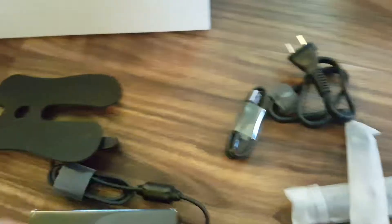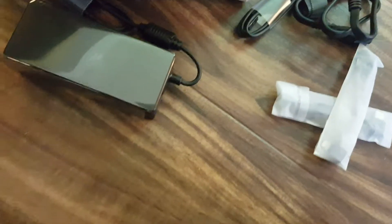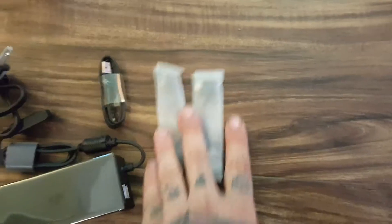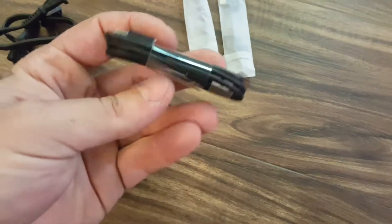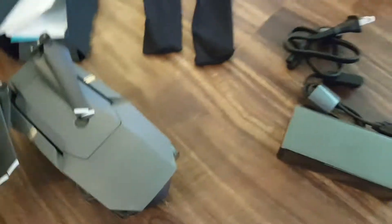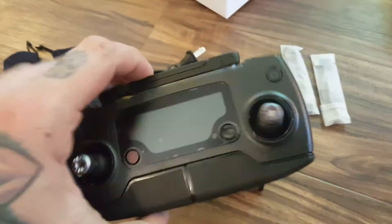The Fly More Combo comes with more propellers — I'll probably put them in this extra bag. I think that's everything in that box. This goes to the charger, extra cables, and it comes with a USB to an Android charger, micro USB. Not sure if that's to charge the remote or something — I might have to read the manual still, not sure how this gets charged yet.